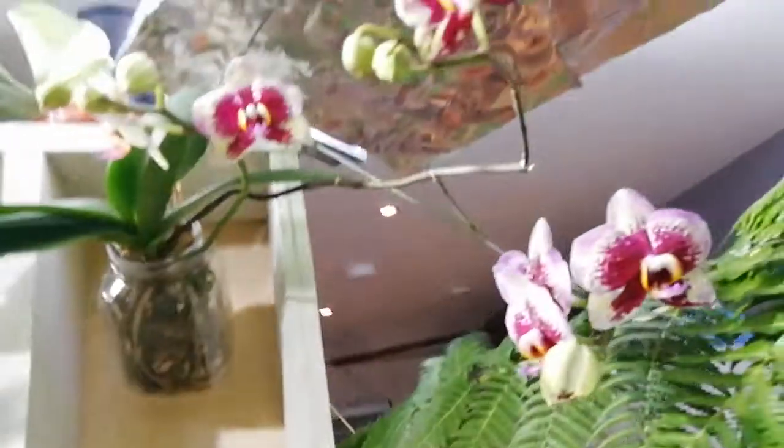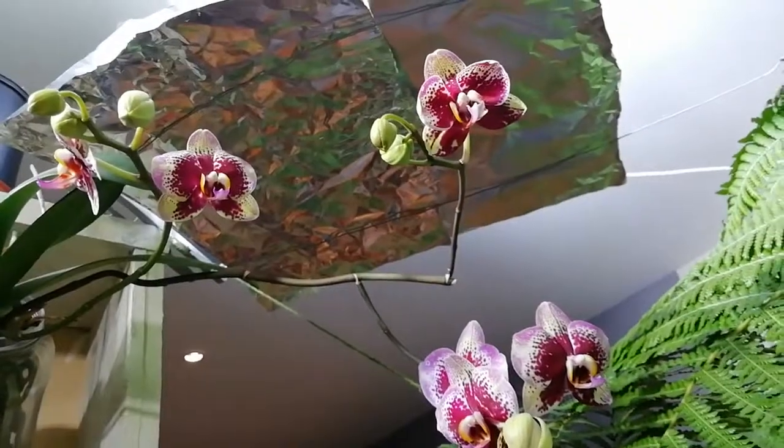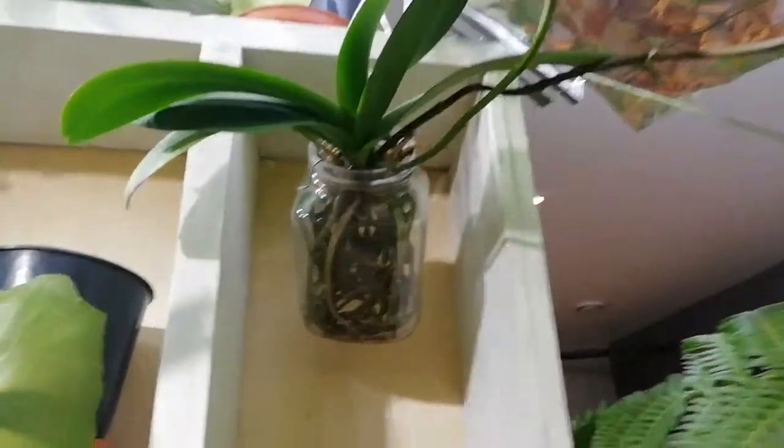And more flowering orchids. Let's see if I can get that. In jar culture.